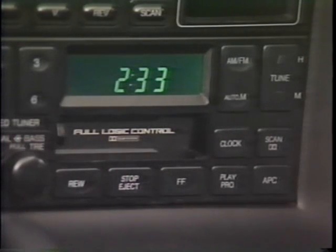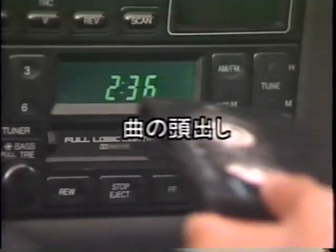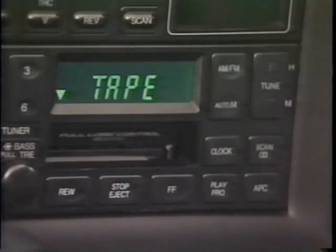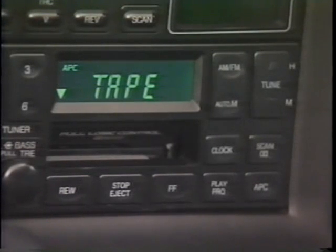カセットデッキの操作については、再生、ストップ、早送り、巻き戻しのボタンを使って操作します。一番右のAPCボタンを使って、曲の頭出しができます。APCボタンを押すとAPC表示灯がつきます。リワインドボタンを押すと今演奏している曲の頭まで戻ります。次の曲の頭まで進めたいときは、FFボタンを押します。